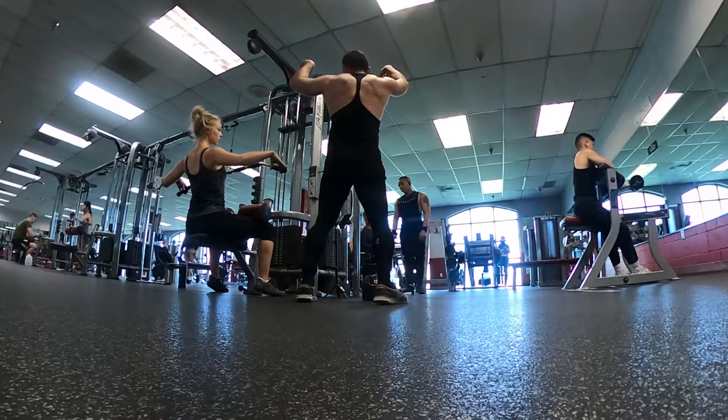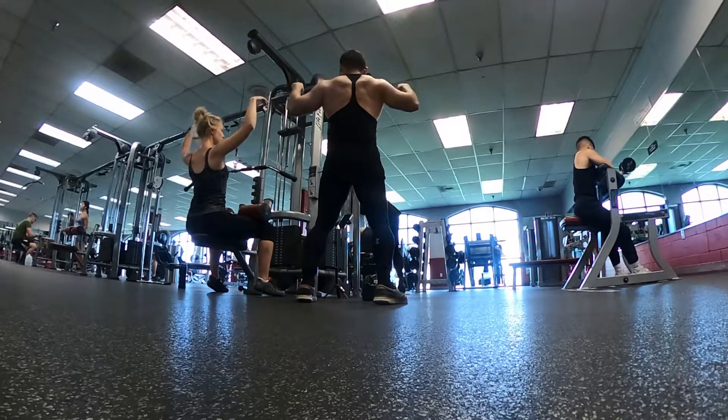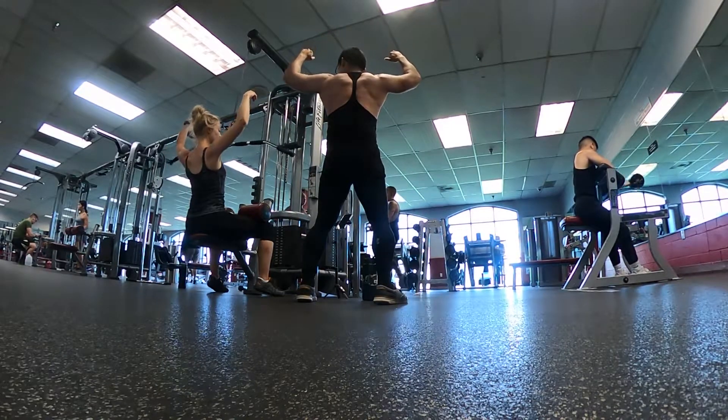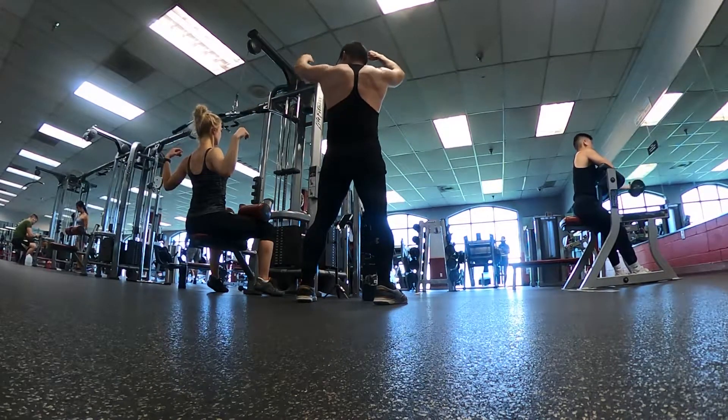And then you're pulling with your back. So it's going to look like this. My arms are just able. And then I'm just pulling with my back. Good. All the way out. I'm just flexing that muscle. And then that's it.